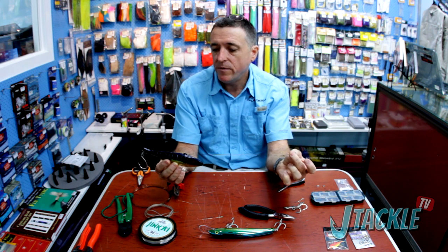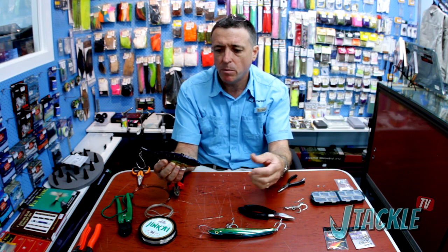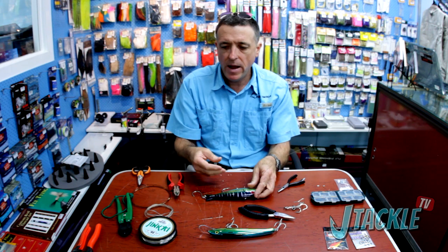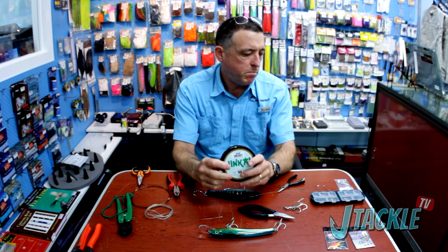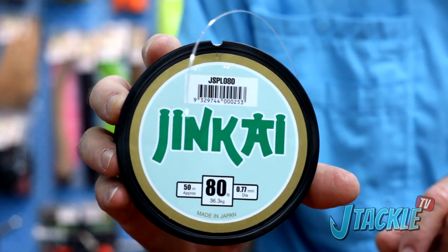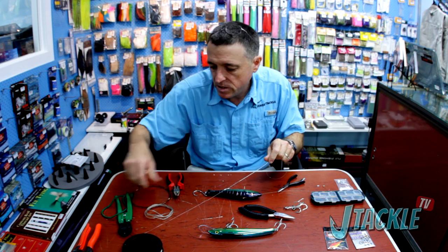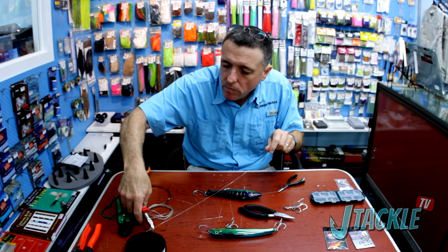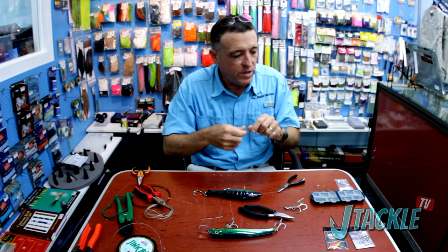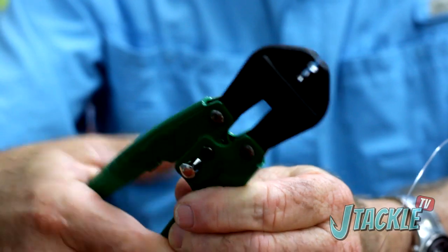You could now attach your leader directly to this solid ring off your main line, but we prefer to rig all in one so the lure is completely ready to stick in the water. We're going to add about a five to six foot length of mono trace. We'll nearly always choose Jinkai for this — it's a great product with a really good reputation, the right amount of hardness and suppleness. One of the other really good things is it has a whole crimping system that comes with it, so you can buy the right crimps and crimping tool and make connections you know are going to be sound.